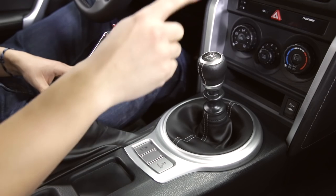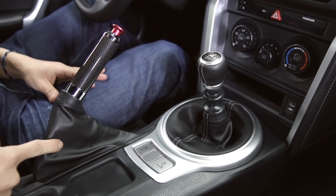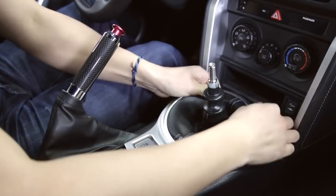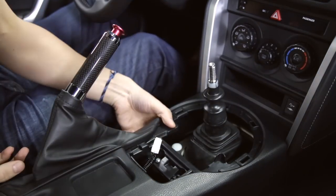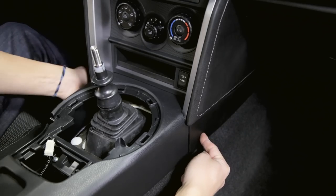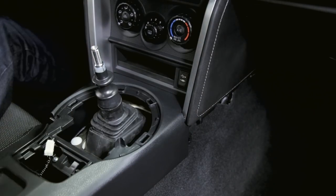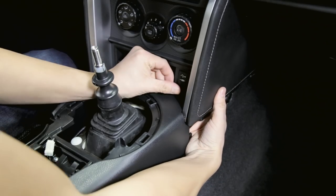First thing we'll need to do is remove the shift knob, shifter trim, and boot as well as the handbrake boot. Then we'll need to remove the side panels on both sides, and then from underneath pop out the USB auxiliary plug.